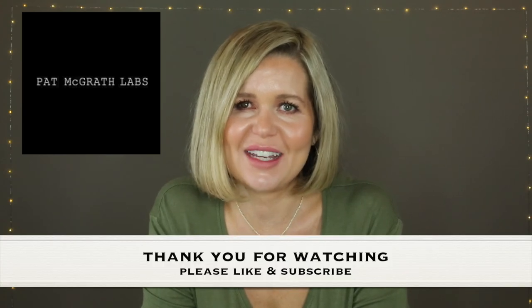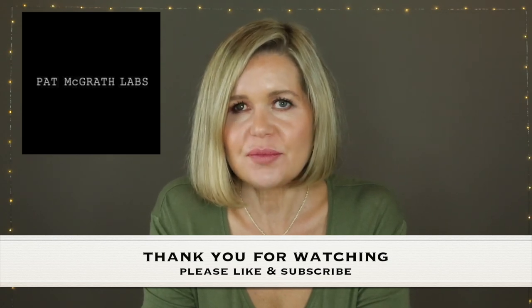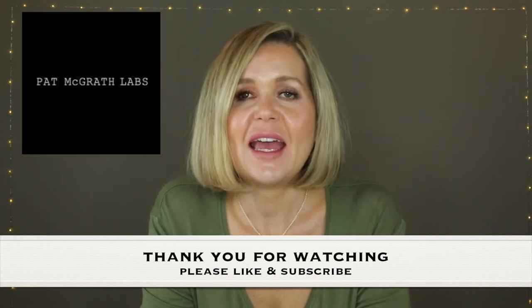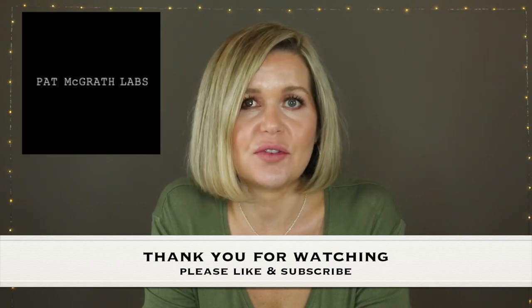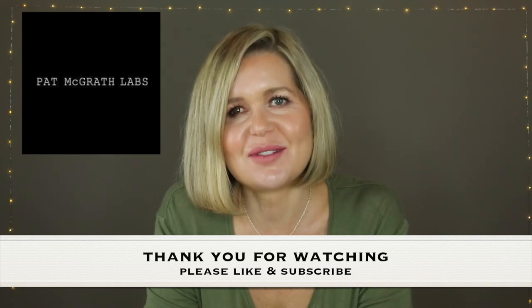I feel really bad saying that because I was so excited to try one of her products. As I mentioned at the beginning, all her shadows are a little bit too fancy for me. So unfortunately I think this is the end of my journey with Pat McGrath unless she brings out anything else. That concludes the video — if you have any questions, feel free to leave them in the comments below. If you like the video, please click like, and if you'd like to see more beauty-related topics, please hit subscribe and don't forget the notification bell. Thank you so much for watching and I hope to see you again soon.